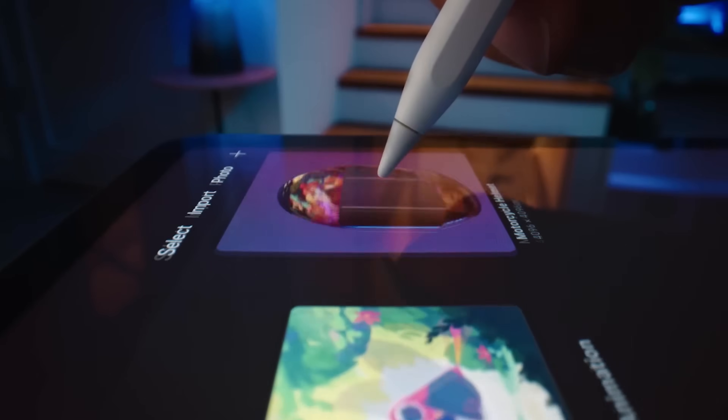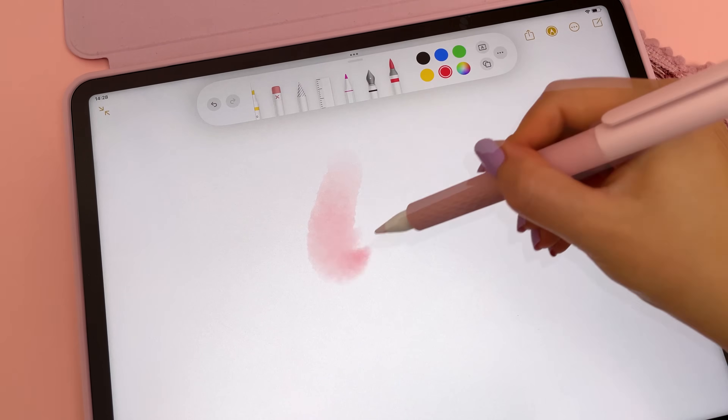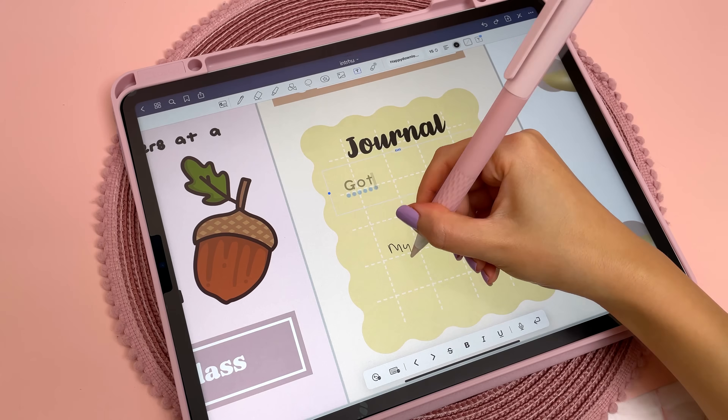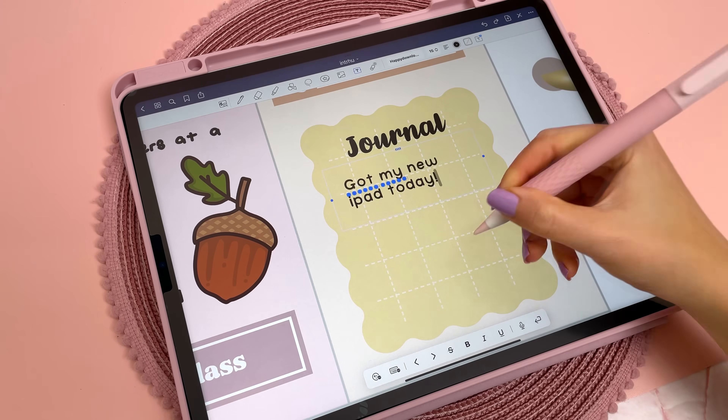iPadOS 16 introduces a new hover feature to the second gen Apple Pencil. The hover feature shows you a preview of what will appear before you actually touch the screen, and text fields will expand when the Apple Pencil gets near to the screen. Apple claims the handwriting to text scribble feature is also slightly faster in the M2 iPad Pro.